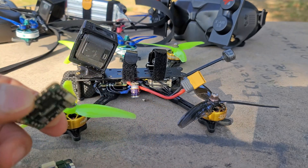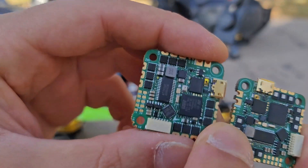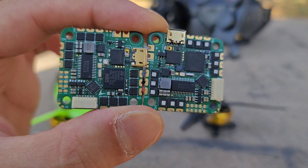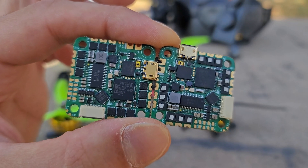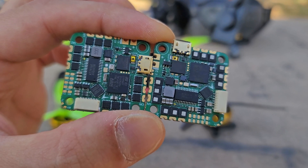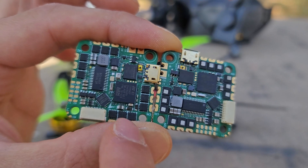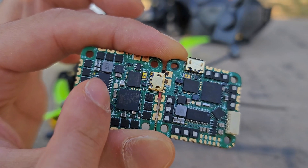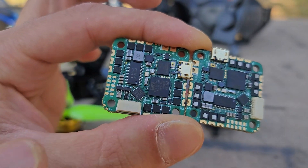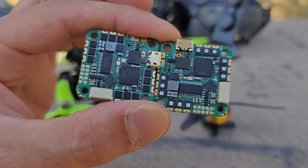There are two versions: the H7 and the F7. Both are designed to run a full 5-inch racing setup. There are differences beyond just the processor — the actual FETs are a little different. You can see there are little metal squares on top of the FETs on the H7 side but not on the F7. The F7 is on the left, the H7 is on the right. The metal FET version is supposed to be a little higher-end and handle a little bit more, but both are designed for full 5-inch.